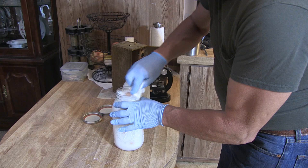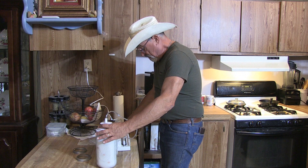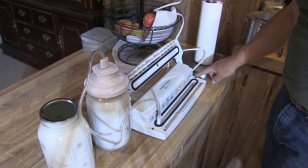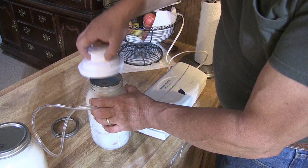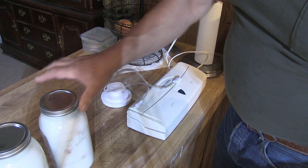Now I'm going to wipe the rims off and put the lids on. I'm going to vacuum seal these containers with my kit. Then I'll mark the date on the lids and place them in my larder.